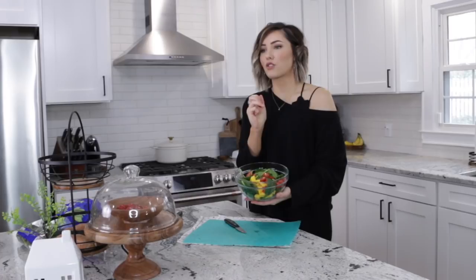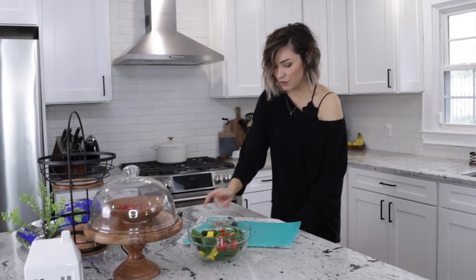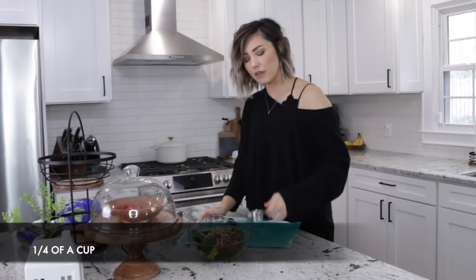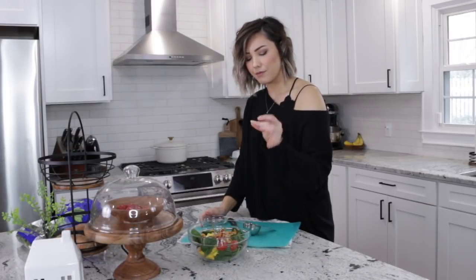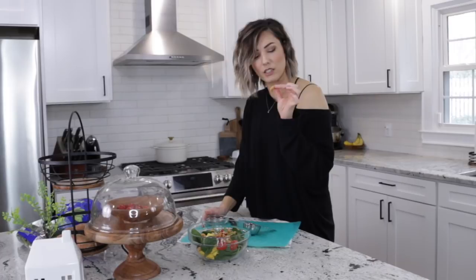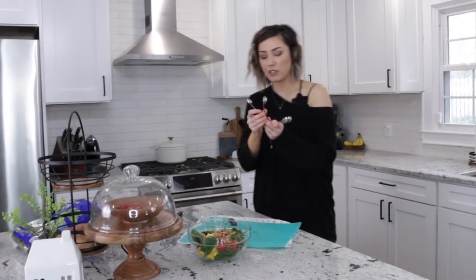Now for some crunch — I love texture on my salads. I've got cashews: about a fourth of a cup. I have honey roasted cashews, sesame honey cashews from Trader Joe's, and honey cashews from Aldi. Looking at these Aldi ones, they're actually just sugar — but that's what makes them so good.